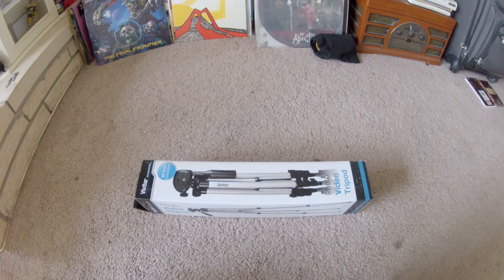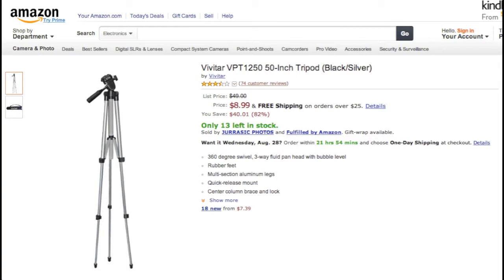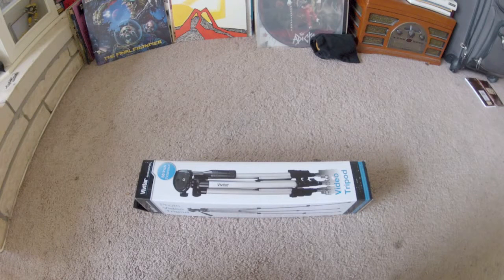I picked this up from Amazon after I received an email that they were having 50% off certain tripods. This tripod was listed at $49 but with their sale it was only $8.99, and I was looking for an inexpensive tripod for my GoPro, so I figured this is not a major investment and it wouldn't hurt.